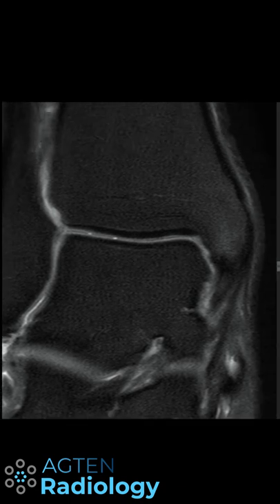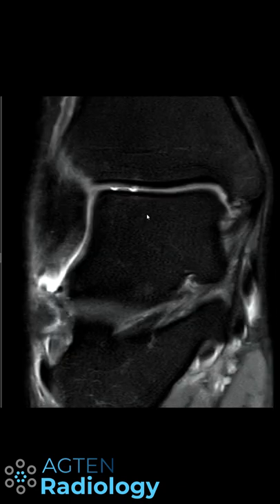In today's video I will show you a subtle finding on ankle MRIs — the initial presentation of this patient, and later it presented like this.